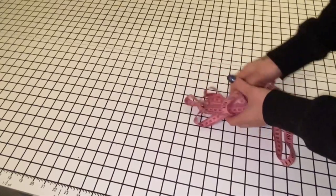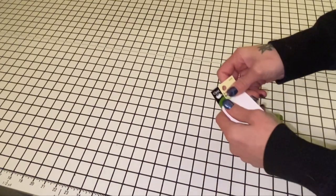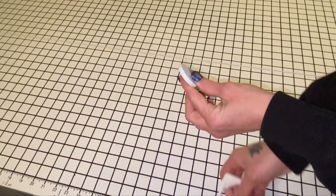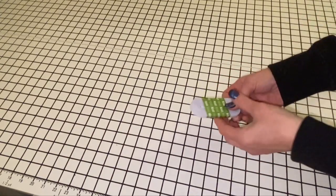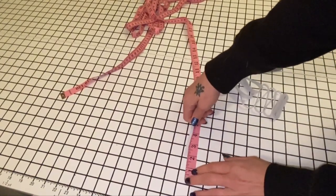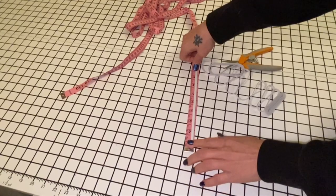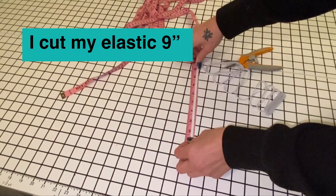So now that we've done that, you're gonna want to get your elastic. I'm using quarter-inch because they're so little. If you're gonna do this with a dog or a cat or something, you're gonna want it to be thicker, because quarter-inch is not thick enough for larger animals. Then you just want to measure — we'll go to nine inches and see.